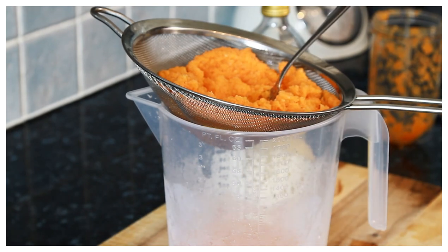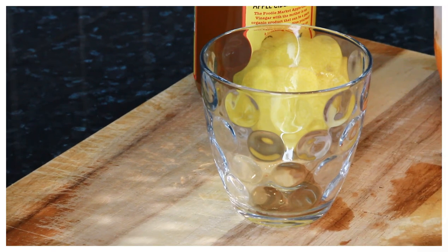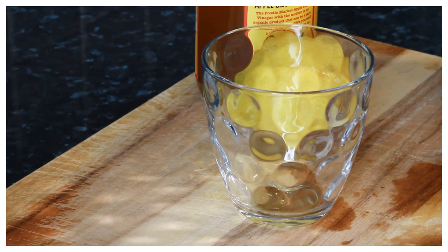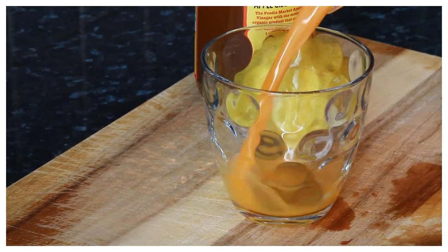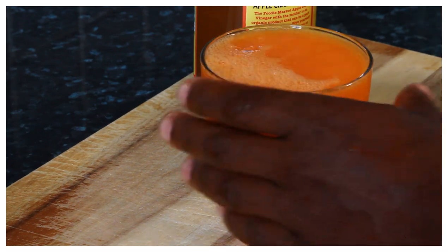That is lovely guys. This is very good for weight loss. I'm just gonna serve it up now — hopefully you guys like it. Here it is, let's pour it out. Oh wow, a little bit too much.